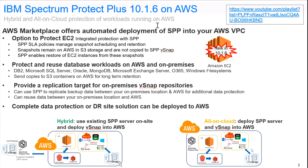The vSnap inside of AWS can act as a replication target for an on-premise vSnap. You could basically use Spectrum Protect Plus to replicate all of your on-premise workloads out to AWS. This would be a great solution for disaster recovery where you wanted to recover everything back into the cloud, including your Spectrum Protect Plus server.